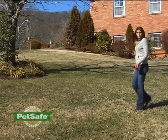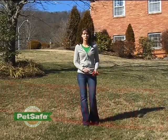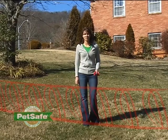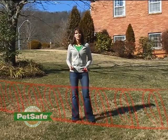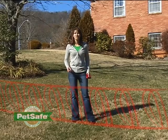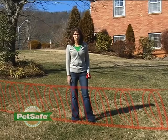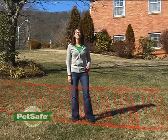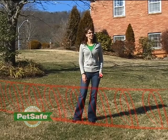Walk with your receiver collar away from your transmitter and listen for a tone. This will alert you as to where the end of your containment area is and the boundary for your pet. Walk the entire area to ensure the boundary area is where you'd like it to be. If it isn't, you can adjust using the boundary switch on your transmitter or by moving the transmitter within your home. Once you've gotten the area exactly as you'd like it, you're welcome to mount your transmitter and start training your dog.